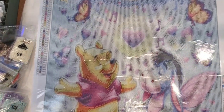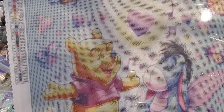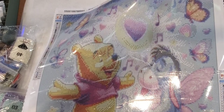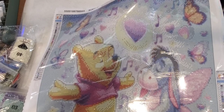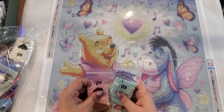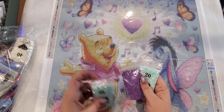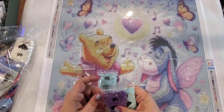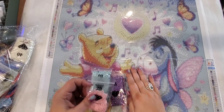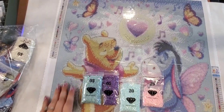This one has 40 colors — numbered one through nine, then A to Z, and then small letter designations which I presume are the AB drills. Actually, the ABs are scattered throughout the chart: number 3 is an AB, number 5 is an AB, number 20 and 29 as well. They don't have the ABs listed separately at the bottom — they're just scattered throughout the chart, which is fine.